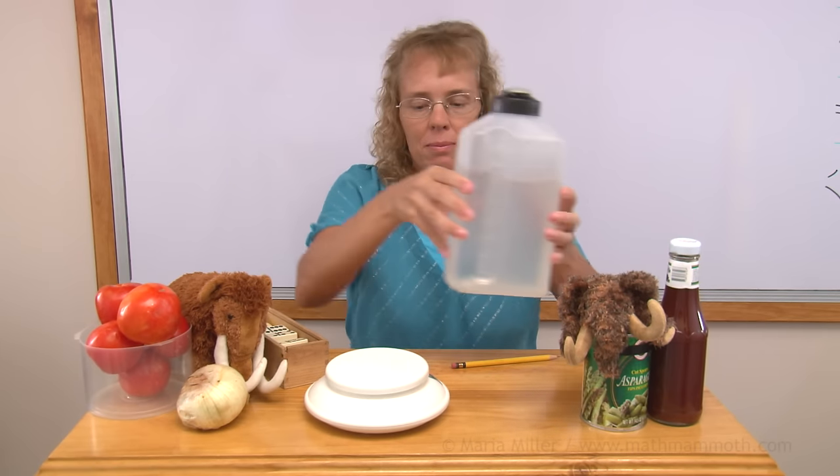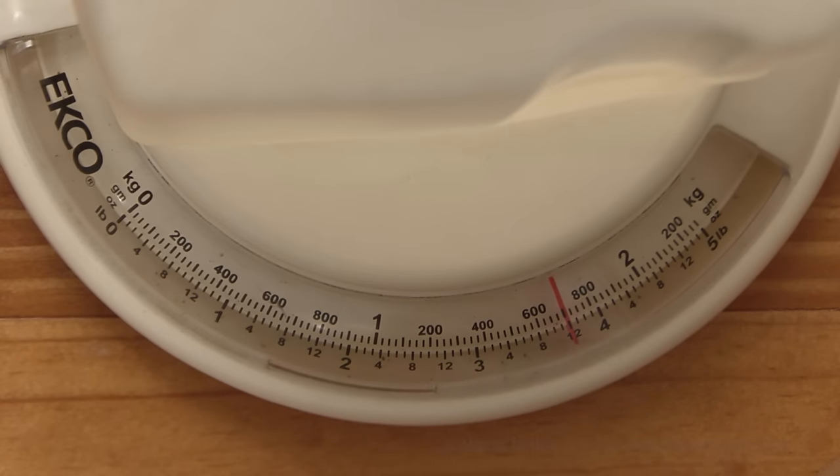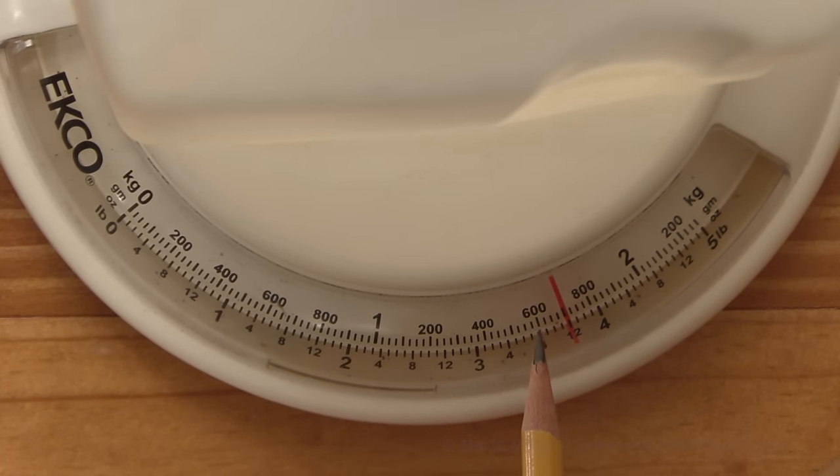How about something heavier? My water container. Here we have one kilogram and then 600 grams — and there's 700 grams, just a little bit past one kilogram 700 grams.